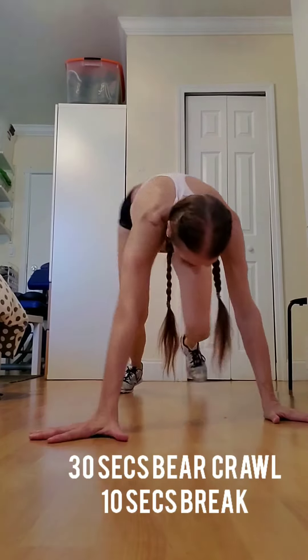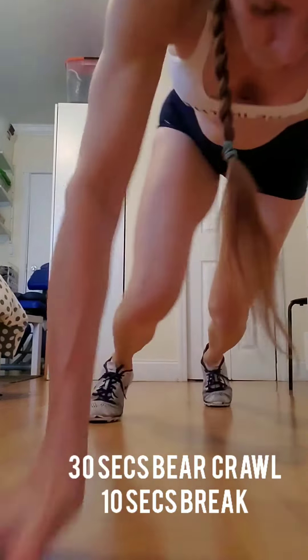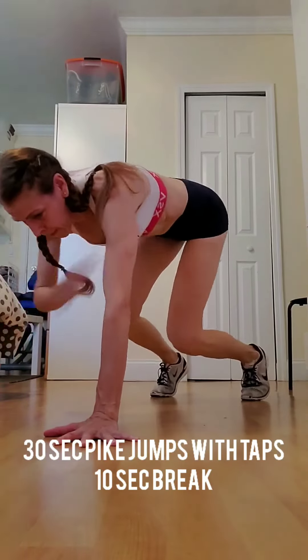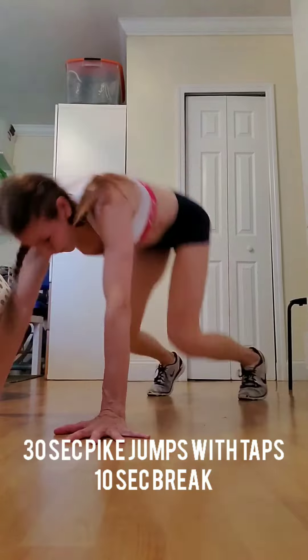These 3 are followed by 30 seconds of bear crawl back and forth, and a 10 second break, right into 30 seconds of pike jumps with taps, and then another 10 second break.